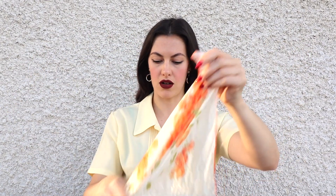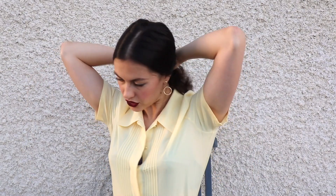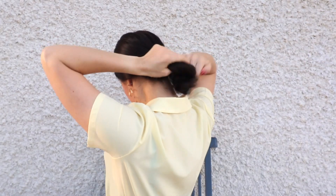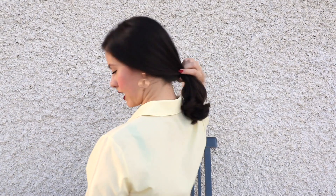So grab those things and I will get started. As you can see I have freshly washed, uncurled hair, so I'm just working with what nature gave me. I have a scarf that I would say is about 70 to 80 centimeters in size, I have four bobby pins at my disposal and a hair tie. For this first hairstyle I am just going to tie my hair in a low ponytail like so.